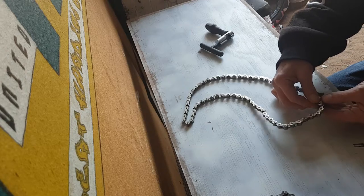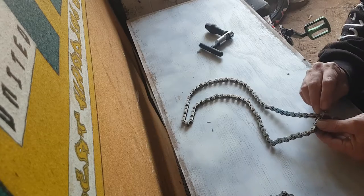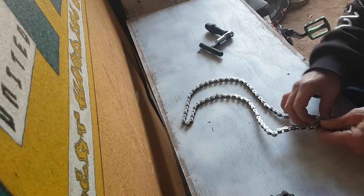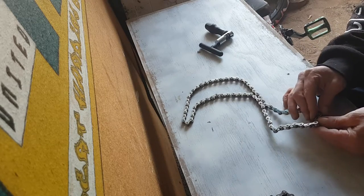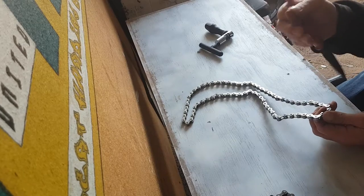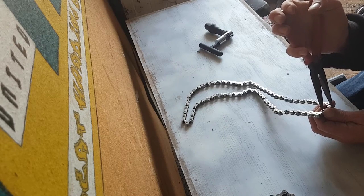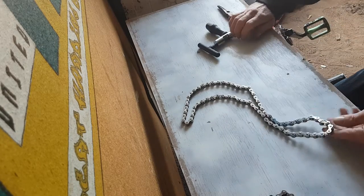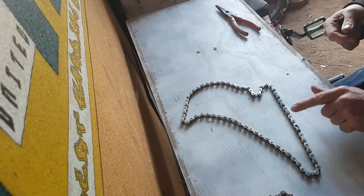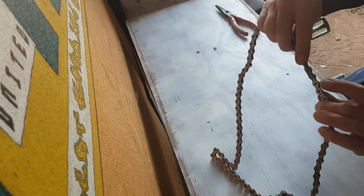It makes life a little easier to pull the chain out and measure. Let me just slide that back up here. Knock that into place. Now, grabbing your chain breaker, we're going to break this pin.